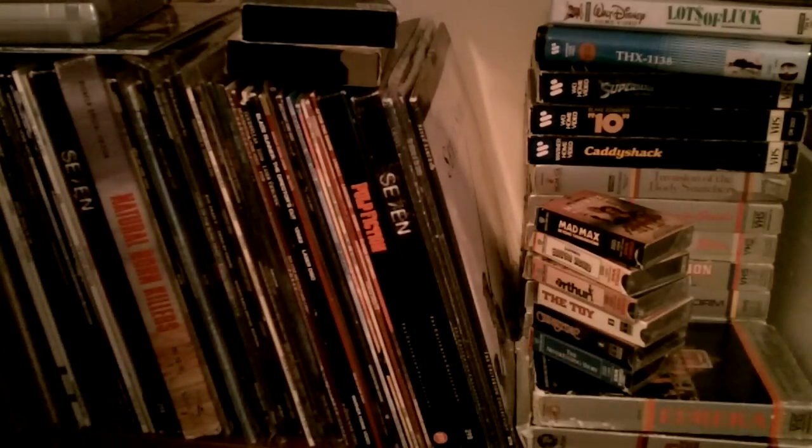I thought I'd take a closer look at some of the home video releases over the years that are of the lesser known format.